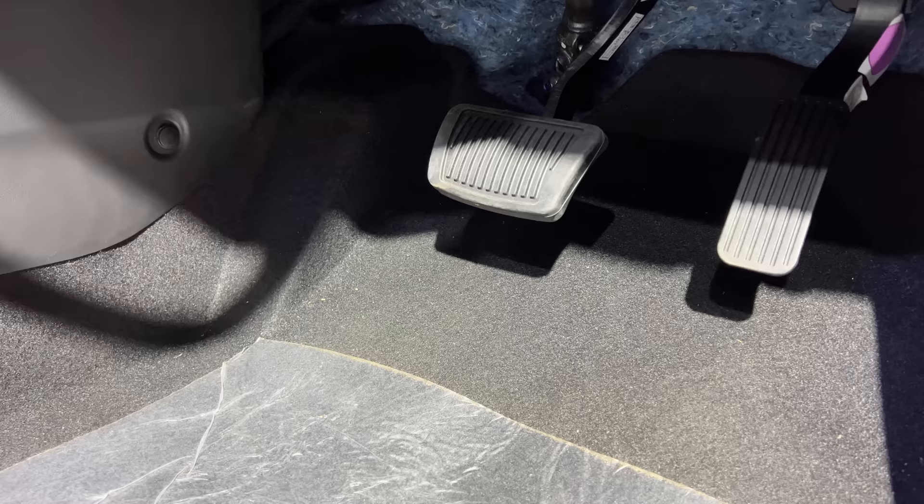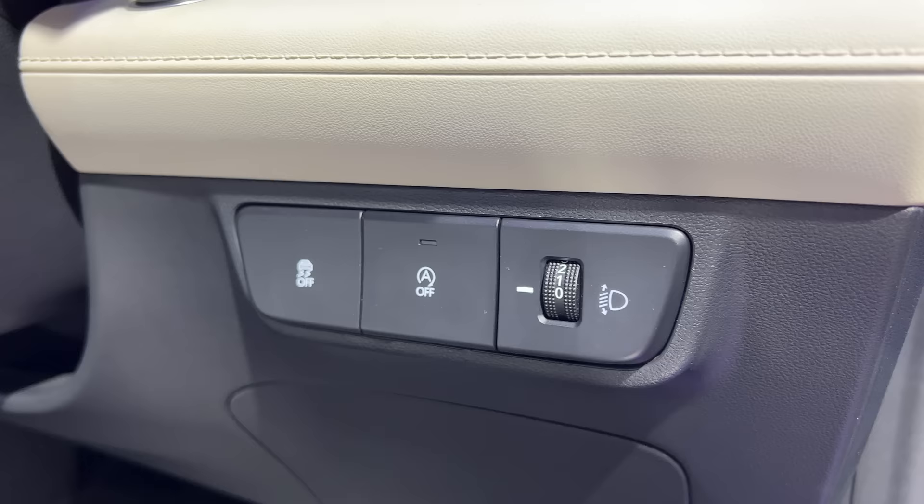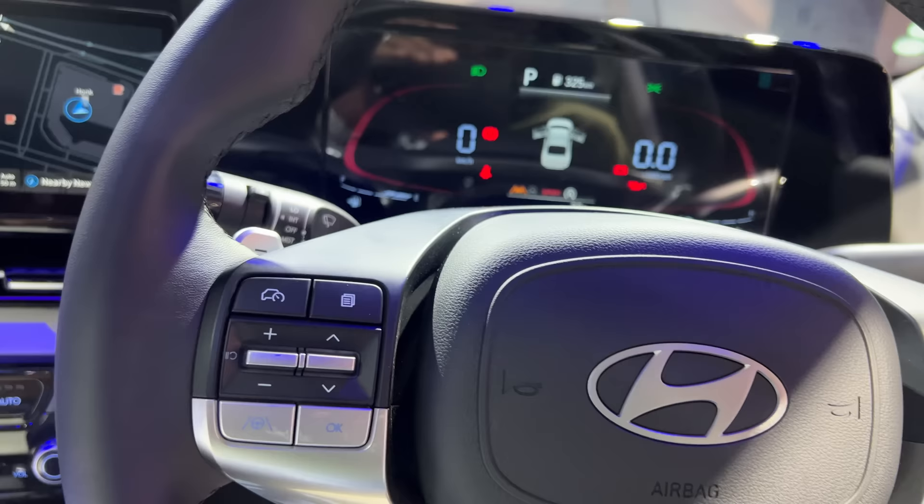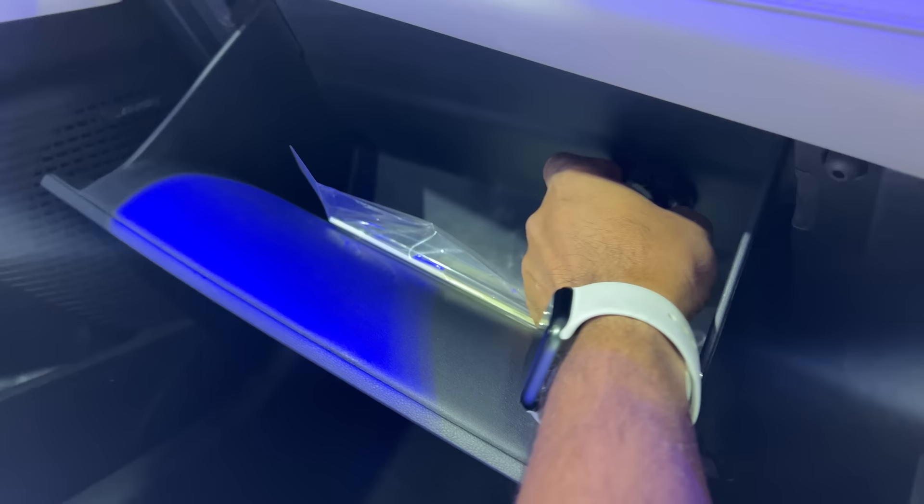Stop-start system, traction control — all those buttons. That is the engine start button of course. You get one-touch windows both up and down for the driver side. Thankfully there is illumination here. I actually quite like the seats of this vehicle — it says airbag right here. The glove box is big and it also gets a cooling function.